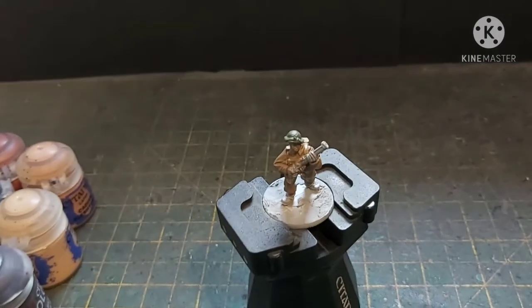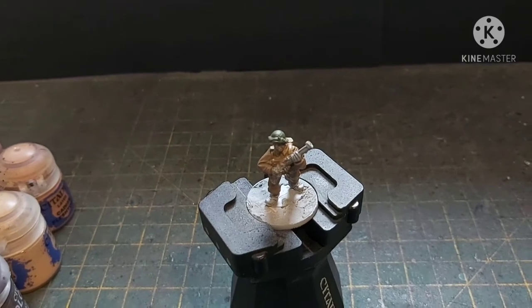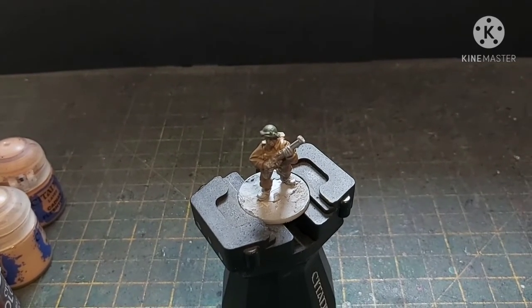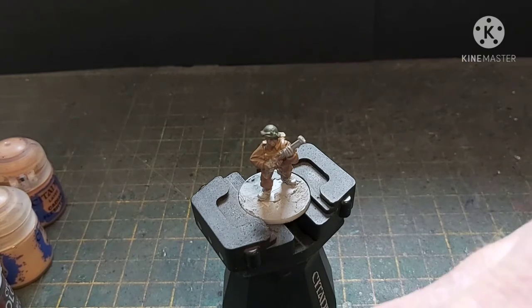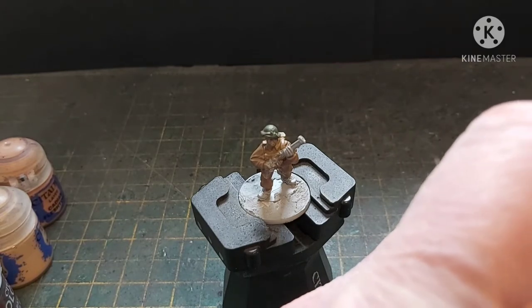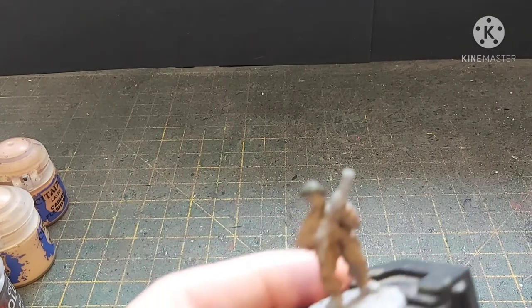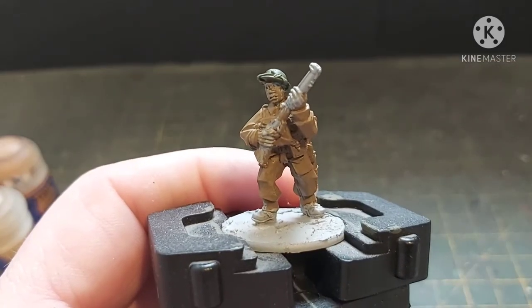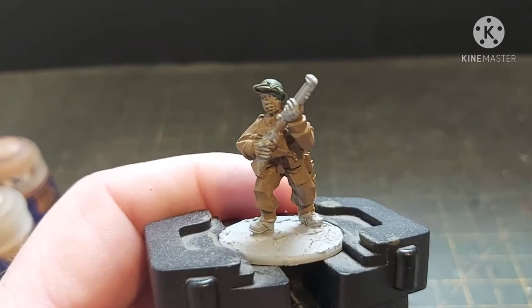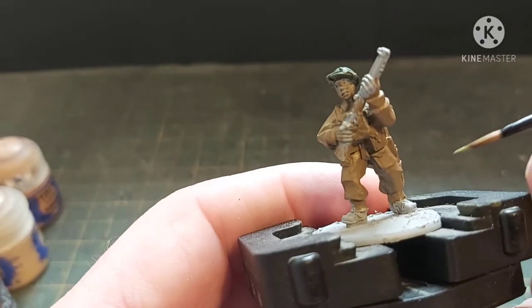You're going to need a medium-sized brush with an okay point for this — I'm going to be using the Citadel small airbrush; you can also use the character brush or whatever brushes you find useful for this size. Apologies — I'm getting used to this. I did do a couple of test runs but this is going to take me a while working around the camera.